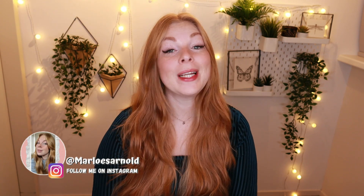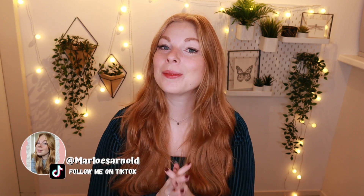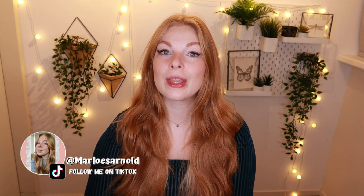Hi guys! Welcome back to a brand new video, or if you have never seen my face before, hi! My name is Marlouis and welcome to my channel. In today's video I will be unboxing the No Make No Life box from January.